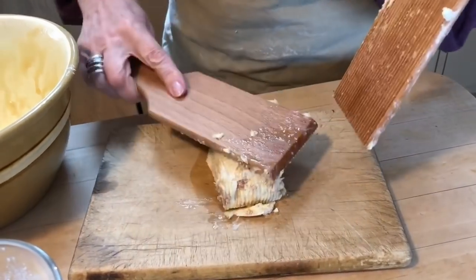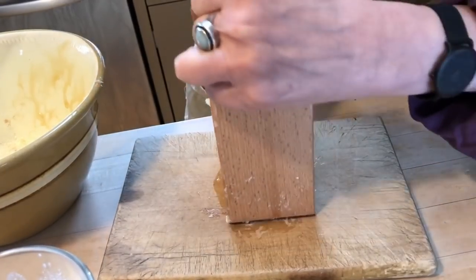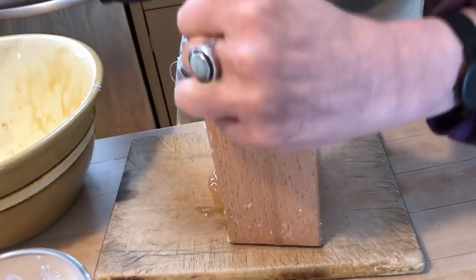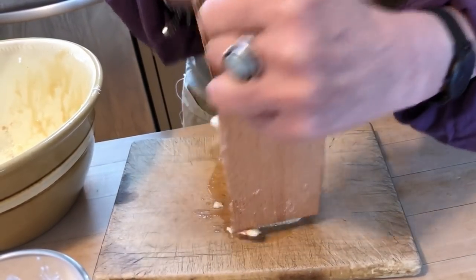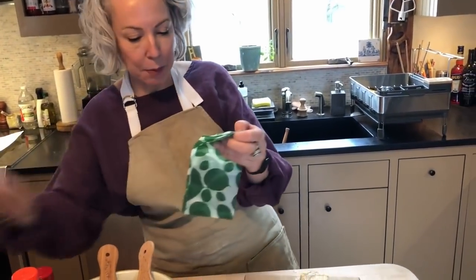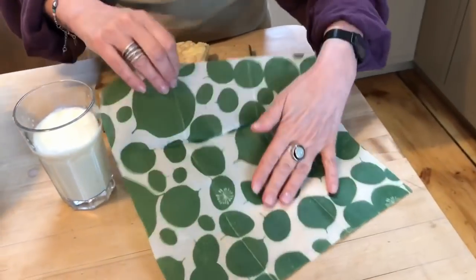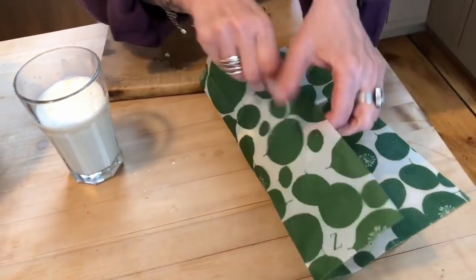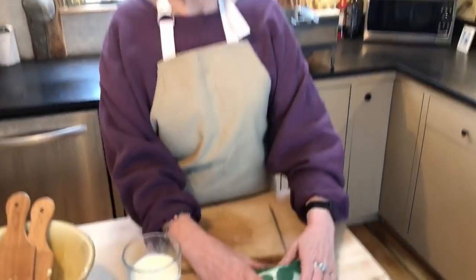The butter is quite soft now because the cream was at room temperature. You could just serve this right away with bread, or you could wrap it up in wax paper. I like to use these cloths that are coated with beeswax — they're reusable and more eco-friendly. You could wrap it up and stick it in your fridge to use later.